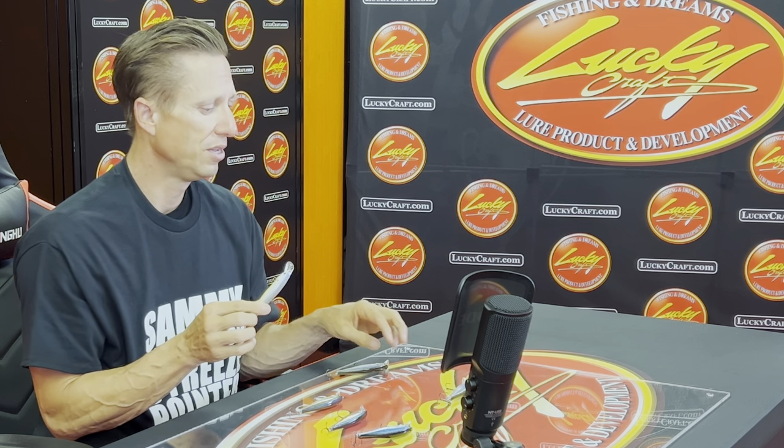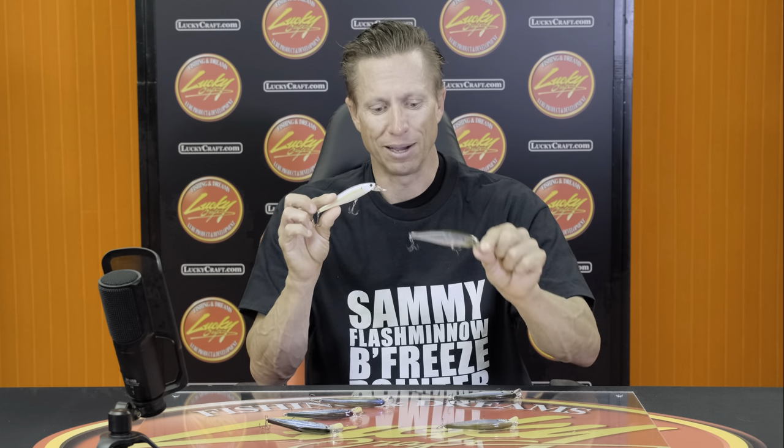These are also colors you can throw in every condition. The Chartreuse Shad works in adverse conditions — rain, wind, sun, dirty water, clear water. But I still like that Ghost Minnow in bright sun because it's a little bit more opaque and see-through, not as loud. So those are the really good shad color combinations and when to throw them versus weather conditions and water clarity — they really highlight those conditions.